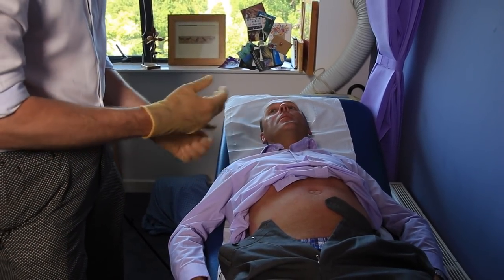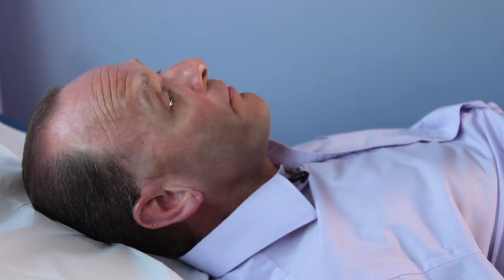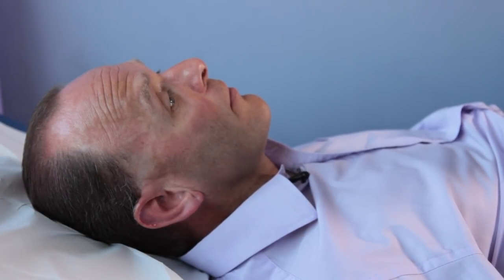And now I'm just going to have a quick look at your penis, because obviously that's what you pee through. So I'm just having a quick look there — that all seems okay.